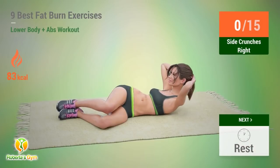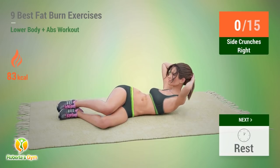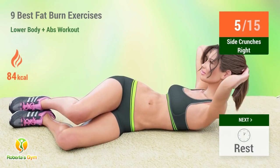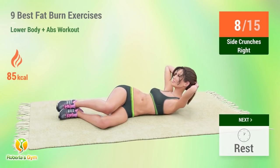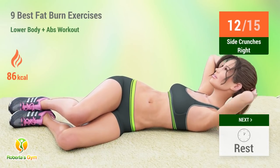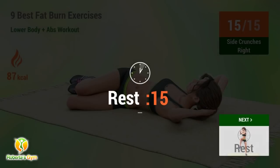Up next, side crunches. In 5, 4, 3, 2, 1, go! 1, 2, 3, 4, 5, 6, 7, 8, 9, 10, 11, 12, 13, 14, 15. Rest time.